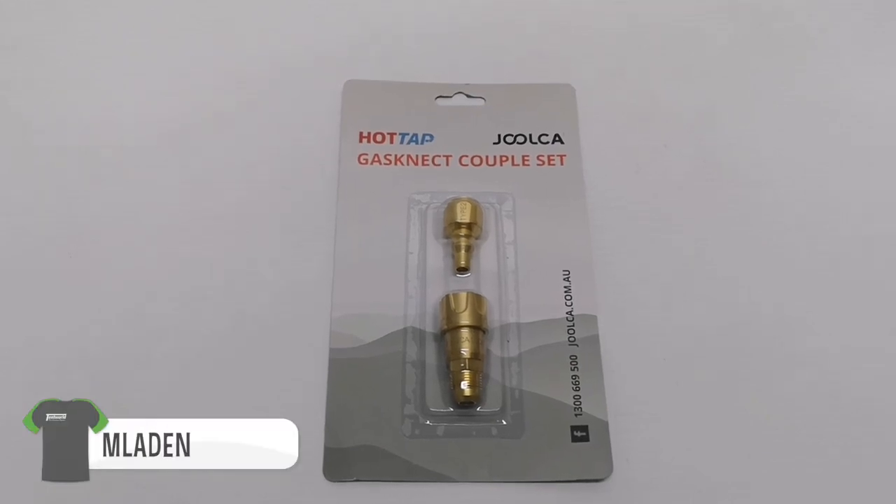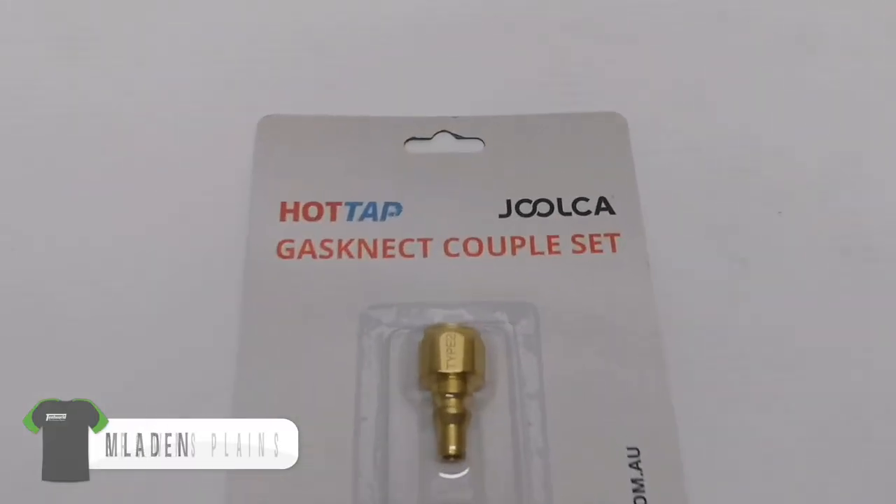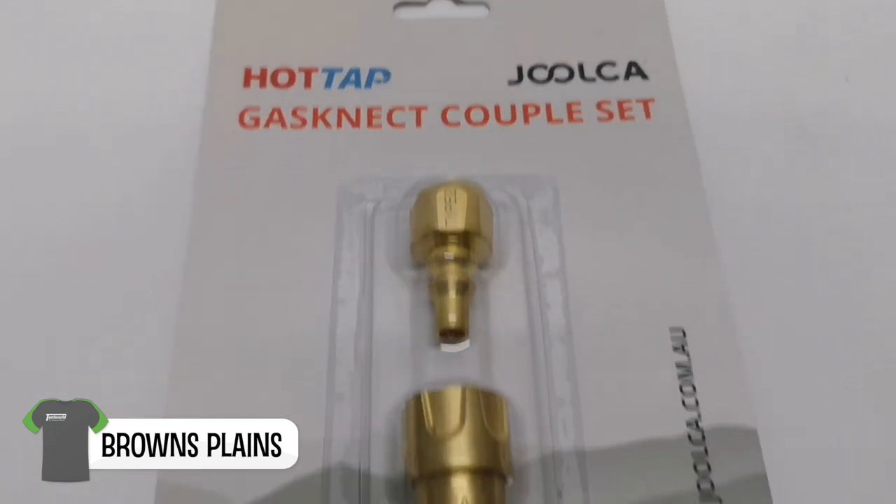Hi everyone, Tentworld Browns Plains back here with another product review of the dual-code gas connect couple set.